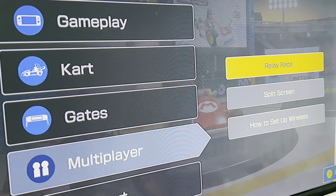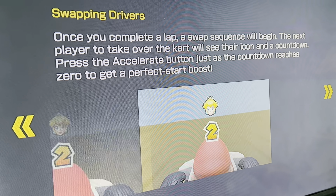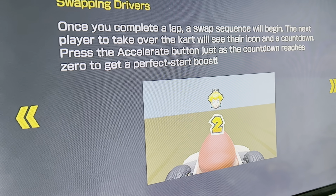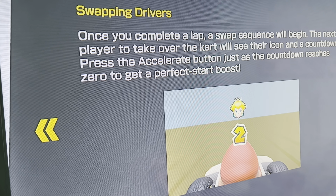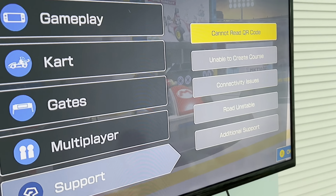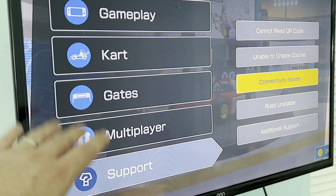There's also a multiplayer section that gives a couple of different gaming options — one where there are a bunch of different players in a multiplayer race. Basically everything in this menu is just information; this is not where you make your track.